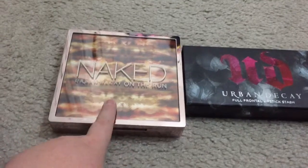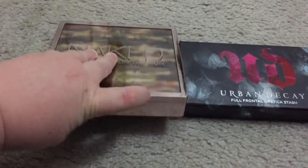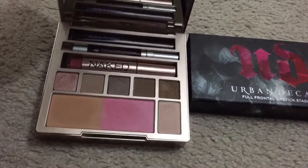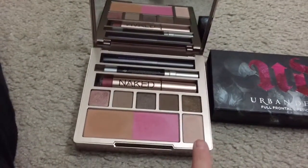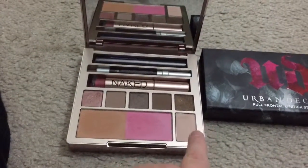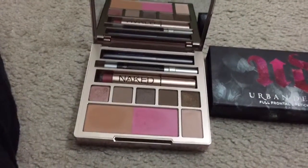This palette is actually limited edition, so it probably won't last long at all. They also threw in some new limited edition colors. I want to go through and show you what's in it — we have some new eyeshadow colors including the shade 5050, which is kind of like a highlighter that most ladies use to highlight their eyebrows.